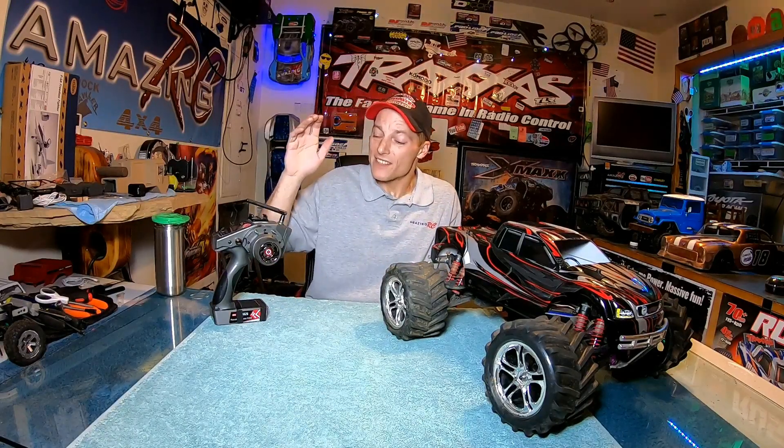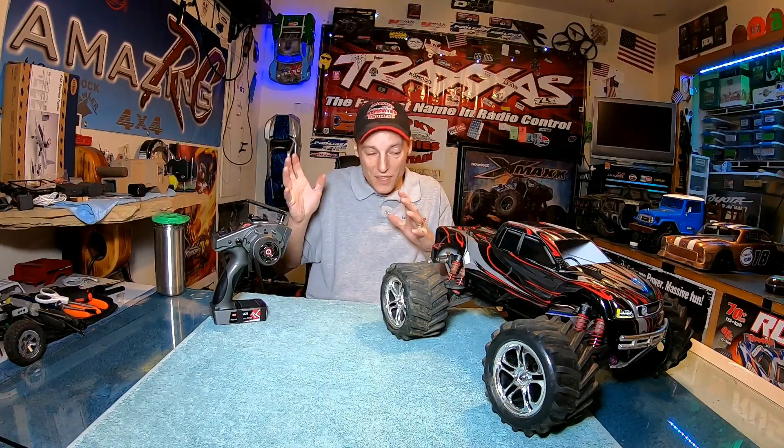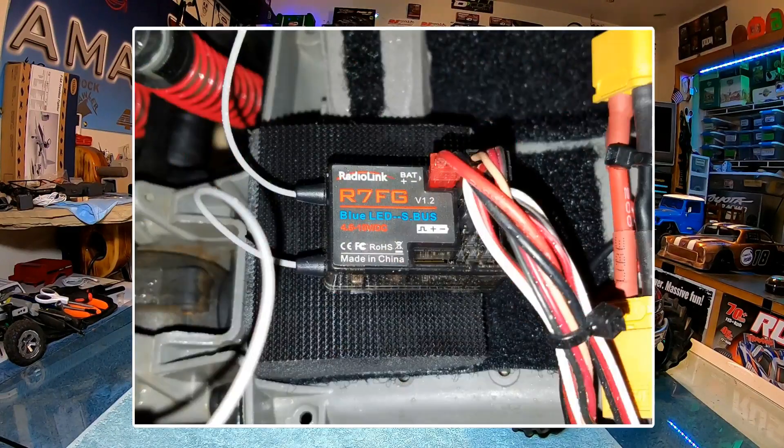Well, I finally got my hands on one to pair it up here with my RC6GS transmitter, and I'll tell you I'm pretty blown away by what you are capable of doing once you get these two paired up. I finally got everything installed in the Traxxas Emax here.